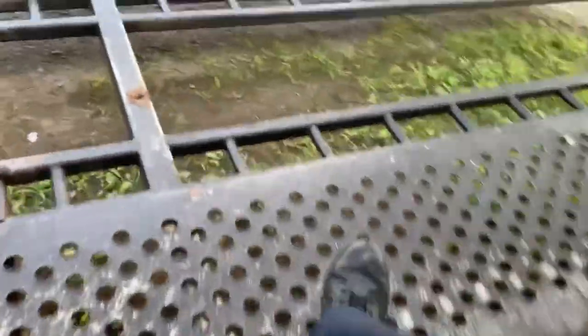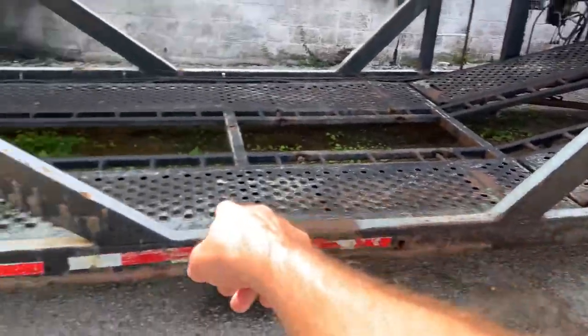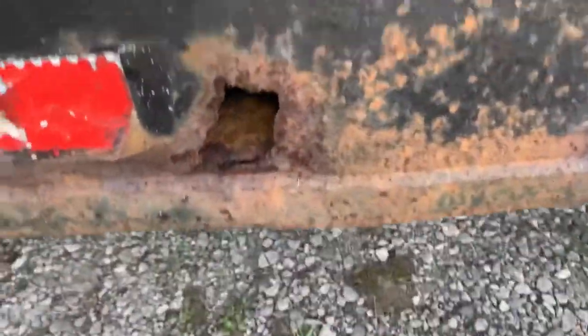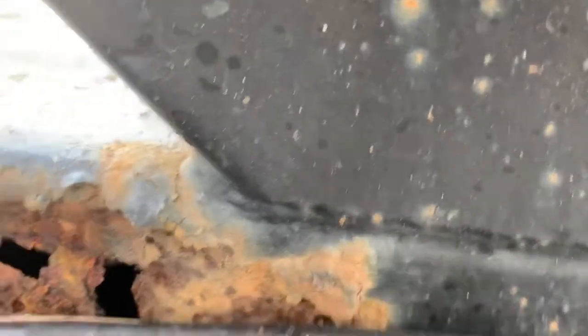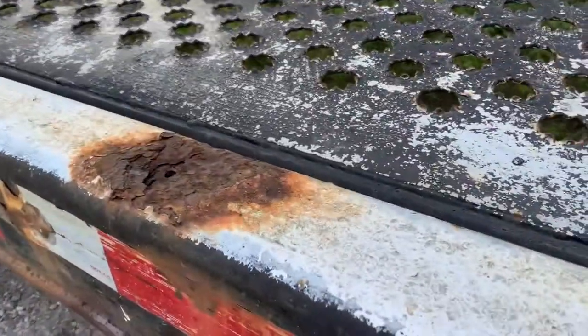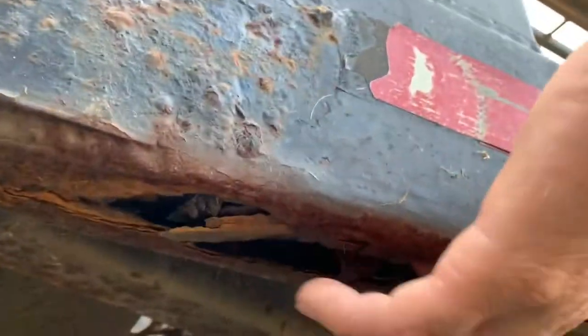Check this mess out. This entire lower rail right here has got to be replaced because everywhere you look, there's holes rusted through it. That is a DOT failure. It's all the way along — the whole rail is shot. And the bottom side too. Look at that.